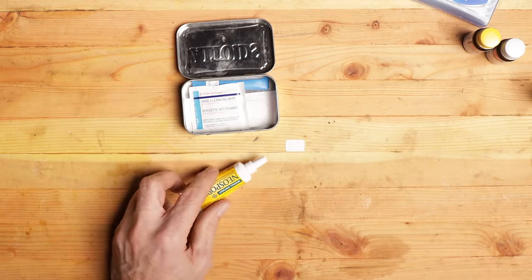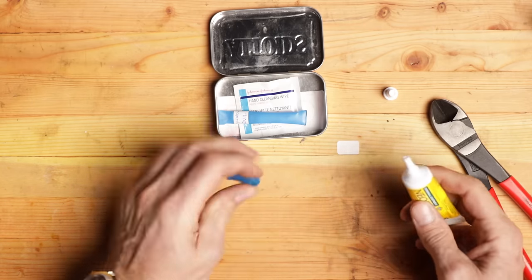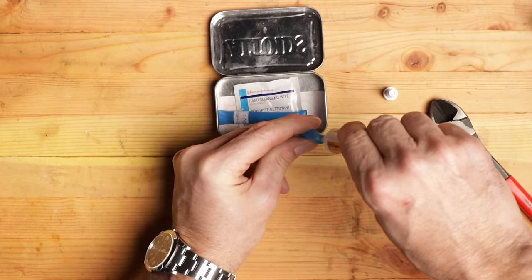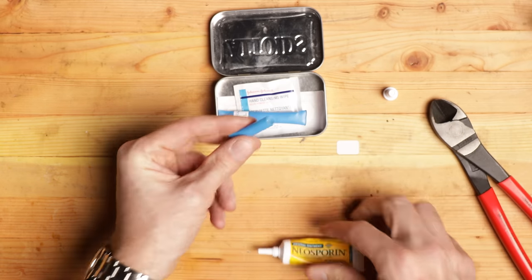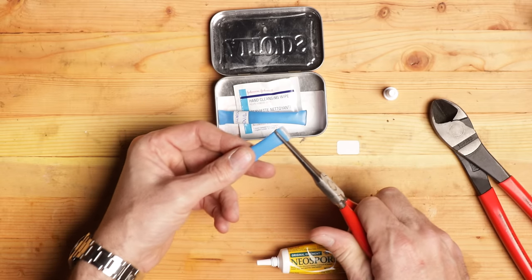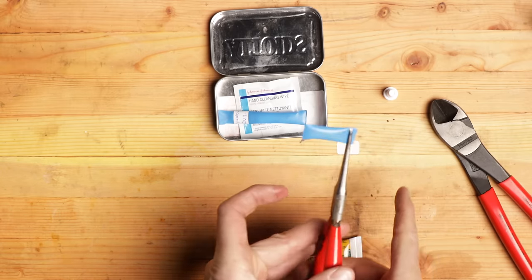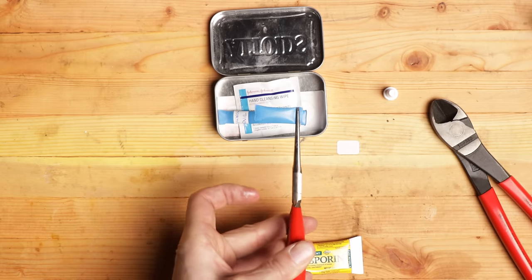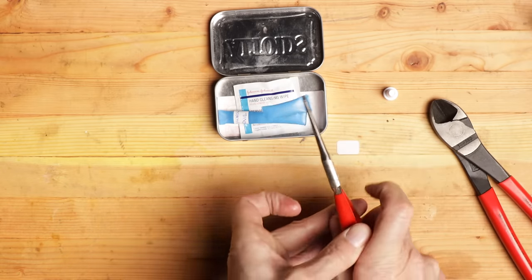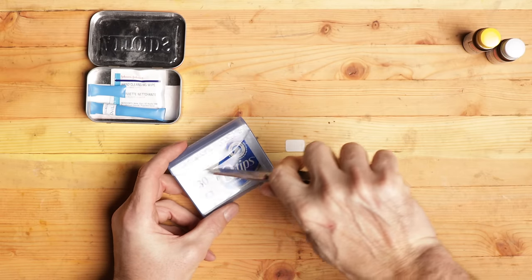We're going to do some Neosporin, but we can't fit the tube in here — so how about our straw trick? Crimp it a little, and that's what we're going to call good. Neosporin is antibacterial, antibiotic — maybe it doesn't do anything, but it makes you feel better when you've got an owie on your finger and your mom puts it on. Now this is going to be interesting because this is kind of flammable — it is petroleum. So you just take it, really quickly melt that end like that. And there you have a little Neosporin pack right there, ready to go.